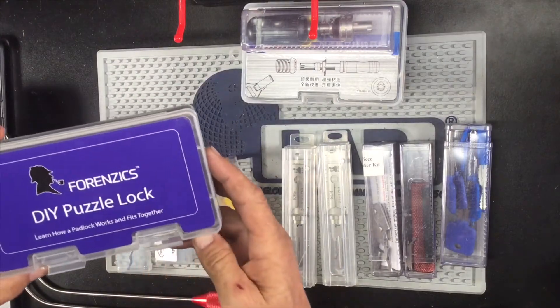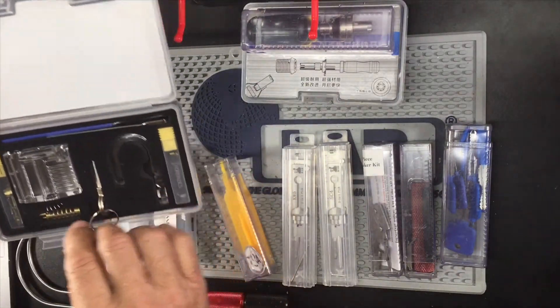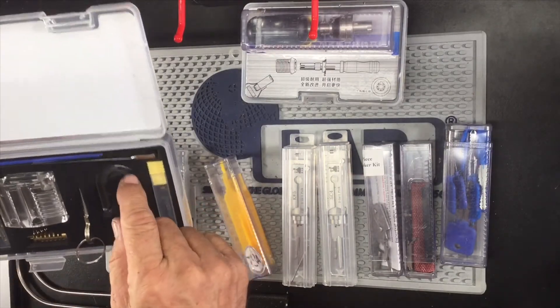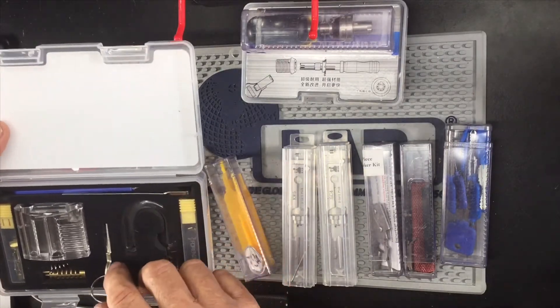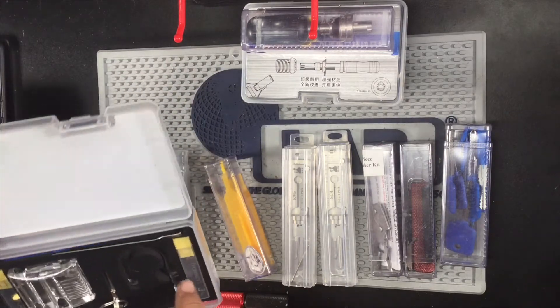This is one of those puzzle locks. Here's the whole lock — everything there, everything in pieces: keys, shackle, pins.